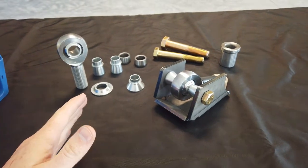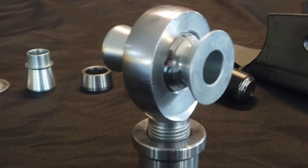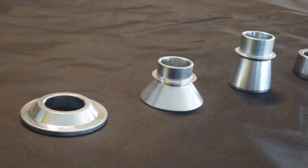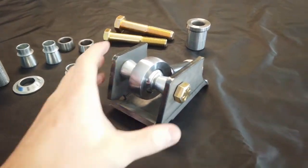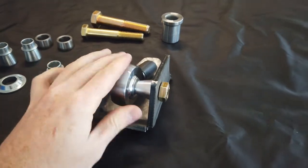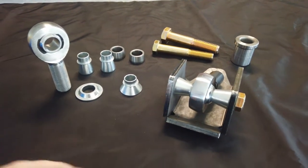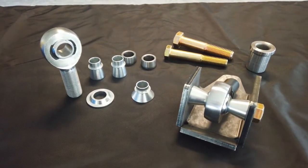There is no single spacer that is better than all the others — they all serve different purposes and are all needed depending on your build. We sell all of these, including heim joints, in many different sizes and mounting widths. Whether you're figuring out what your rig already has or spec'ing something new, just figure out what you need, check our website, and comb through the inventory. If you have questions, leave them in the comments below.